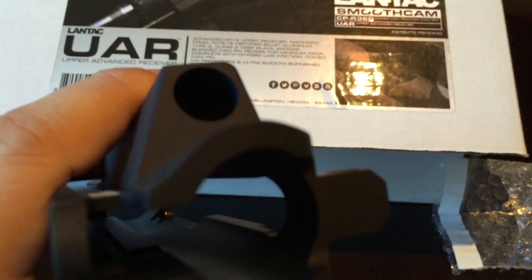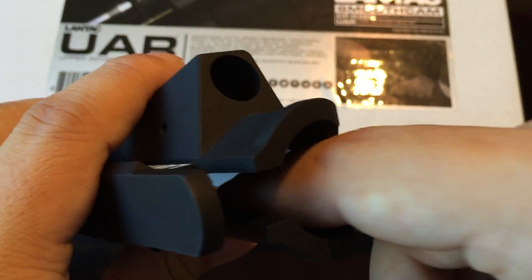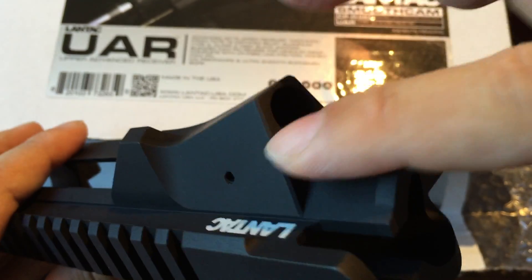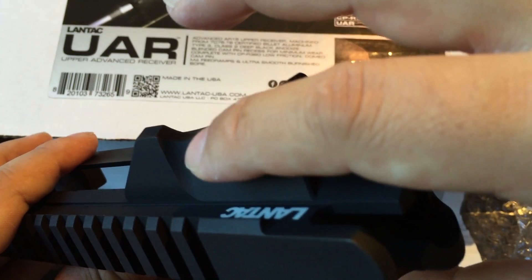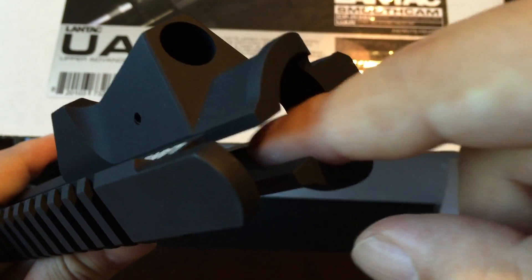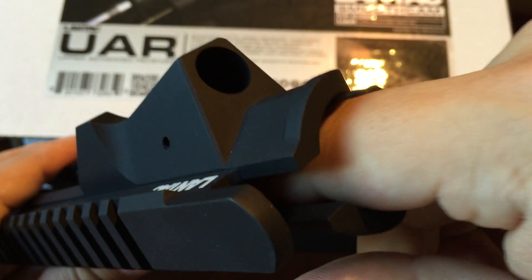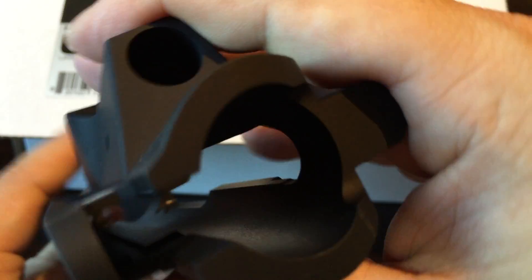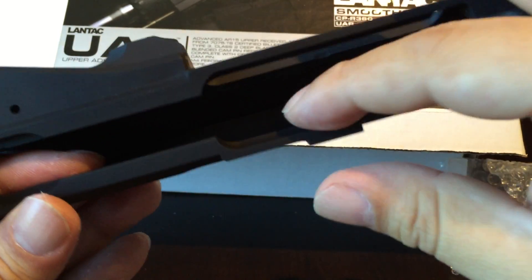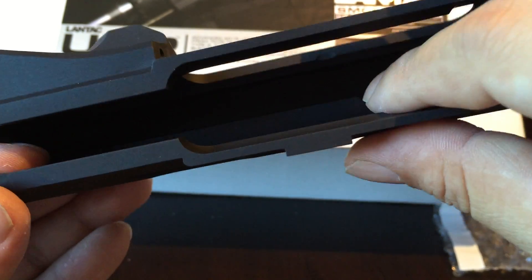Another unique thing: the inside of this upper is burnished for low friction. The outside feels like standard billet aluminum smooth, but the inside feels noticeably smoother. So especially if you're going with a nickel boron bolt or something to cut down on friction, it certainly makes sense to pair that with a receiver that has a nice low-friction internal surface too — both things working together.